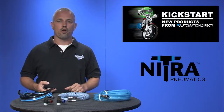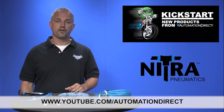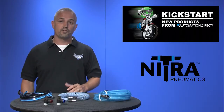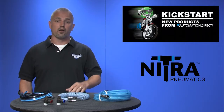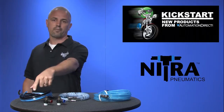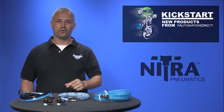Check back with us often on AutomationDirect's website or on YouTube.com/AutomationDirect for more Kickstart videos. If you are watching with us today on YouTube, please let us know what you think about these products or how you plan to use them in your next application by dropping us a comment below. Thanks for watching and we hope to see you again soon.